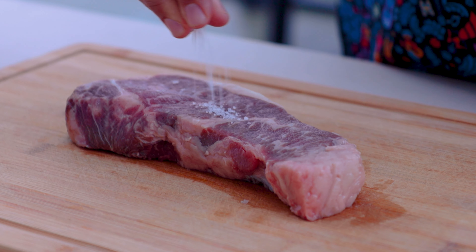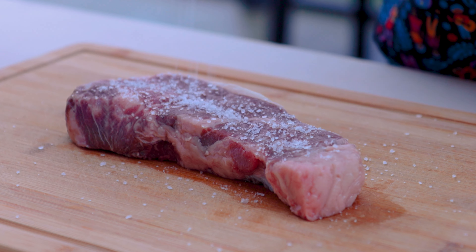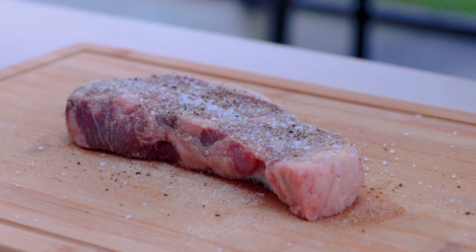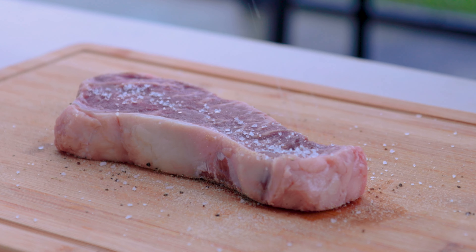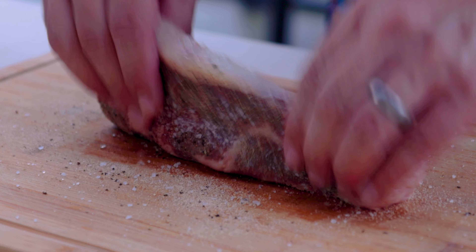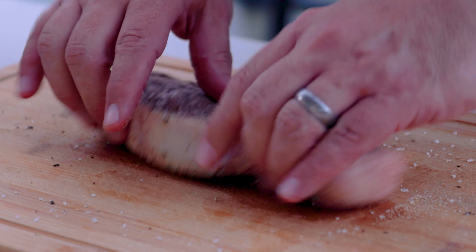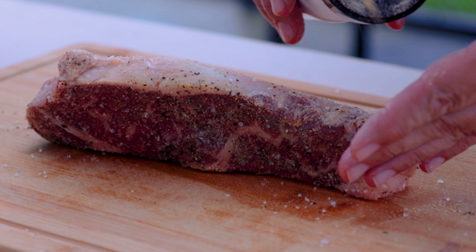For the seasoning, we're going to keep it simple. We're going to go with some salt, some black pepper, and some "go," which is a garlic powder and onion powder mix that dad makes 50/50. Don't forget the sides and the edges — press it in there a little bit. We'll hit that with a little bit extra.